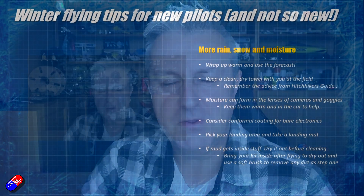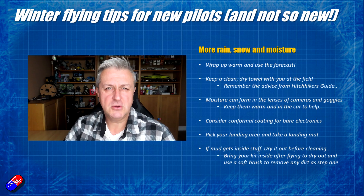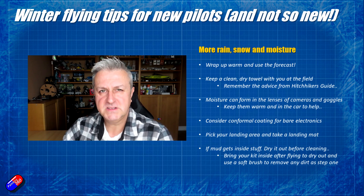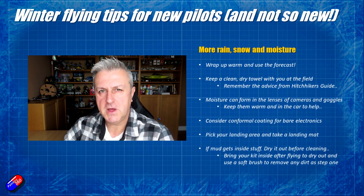With those headlines out of the way, let's go through some of the detail. The main one is to remember that in winter — the Northern Hemisphere we're talking about here, I can hear all of you Southern Hemisphere pilots complaining — it's going to be windier, wetter, and an awful lot colder. The wind will affect the models, but it'll also affect your ability as a pilot to maintain concentration and have the dexterity you did in the height of summer.